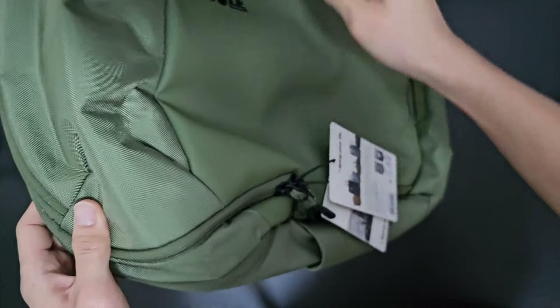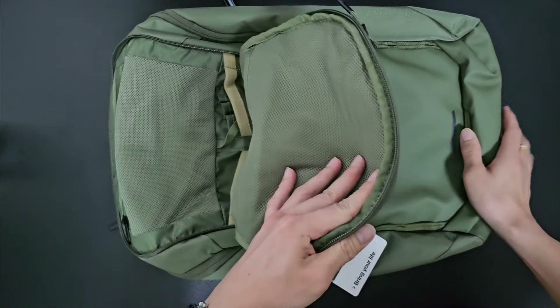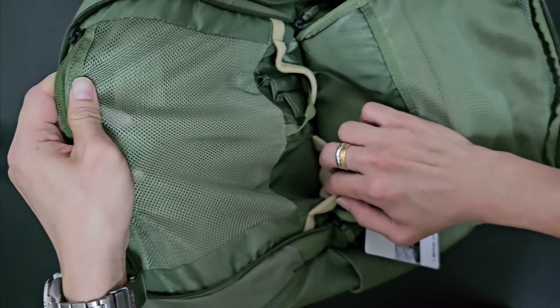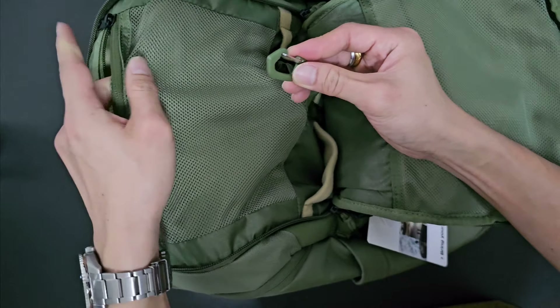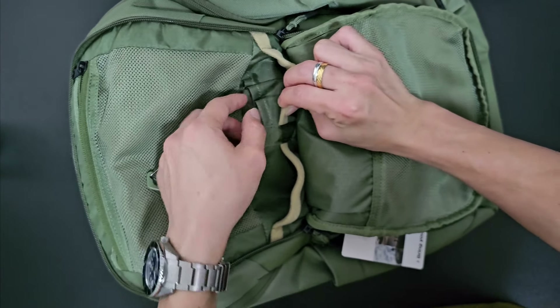Moving to the front area, this is the accessories area. There's a zip here where you can put things such as your phone or power bank and other electronic items. Inside we have two pockets and also a key hook. These two pockets can hold your power bank or wires, and there are some pen holders as well.